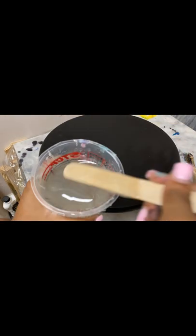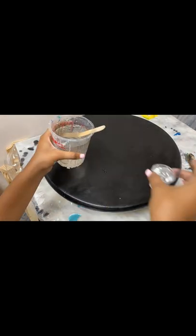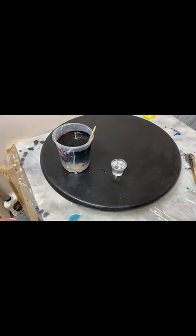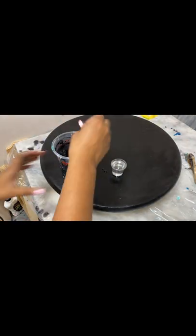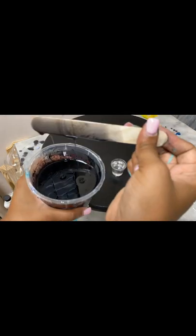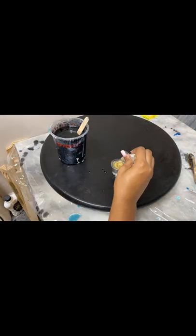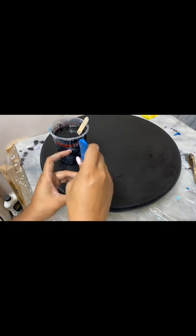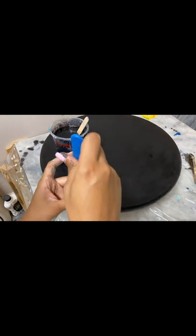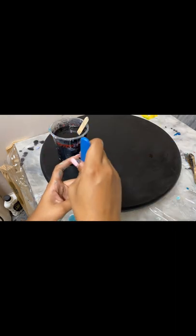Here I'm using my alcohol ink and paint to tint the resin. When you are mixing a dark color like black, you want to pick up the popsicle stick and look at the drips of the resin to see how opaque it is. I don't need it that opaque because the background is still black, but just to cover up any inconsistencies I want it pretty black. Then I'm just mixing up my gold — I don't need that much because I'm just doing a small design.